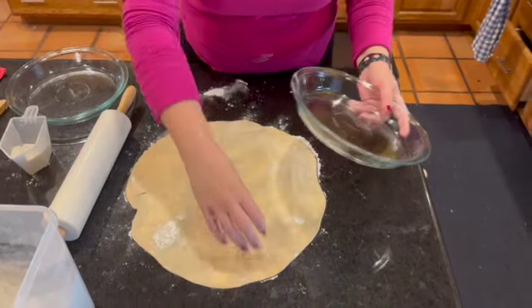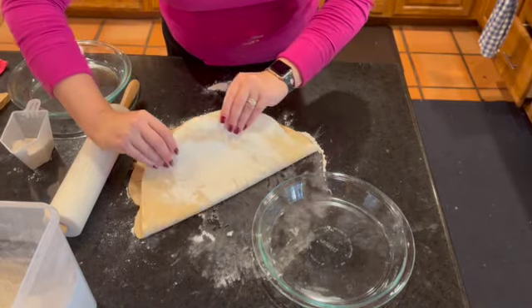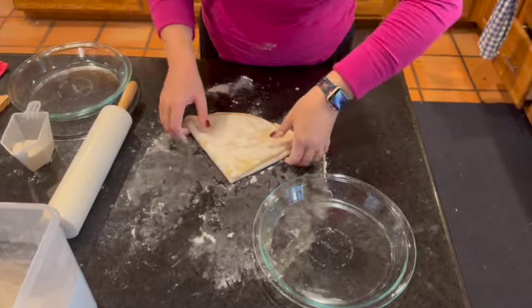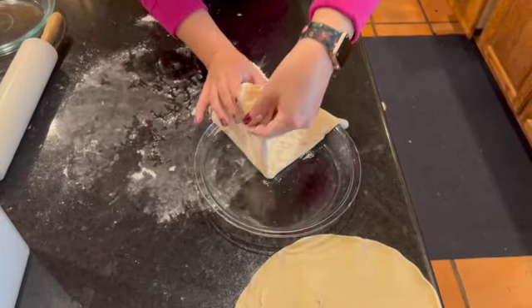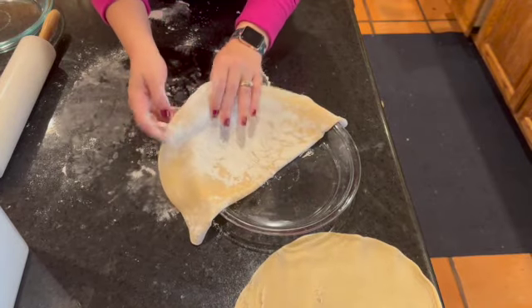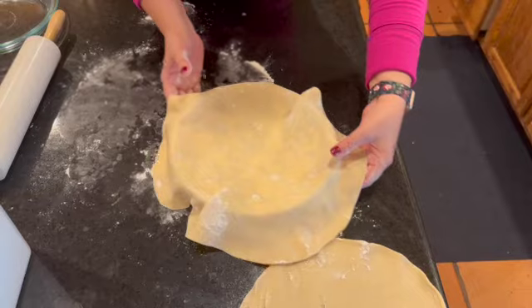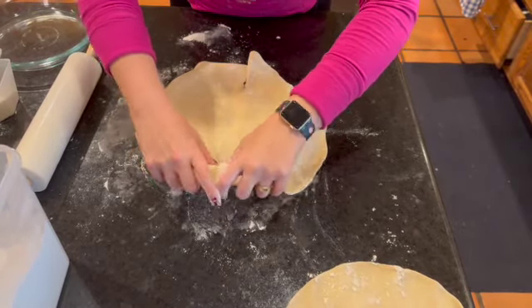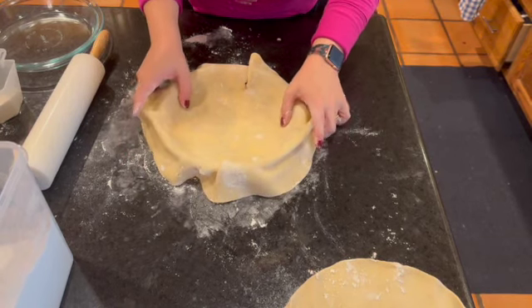Now you're going to take your pie plate and fold your pie crust into a half and then into a fourth — it looks like a pizza now. You're just going to pick it right up and transfer it onto your pie plate and unfold it. This is the easiest way to get the pie crust into the pie plate. Now we're going to cut a little bit — make sure it goes down evenly. Look at how much extra pie crust there is. This is why I always roll it out, because it gets really thick.